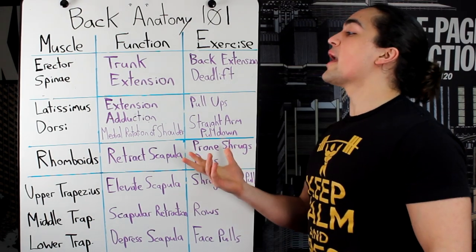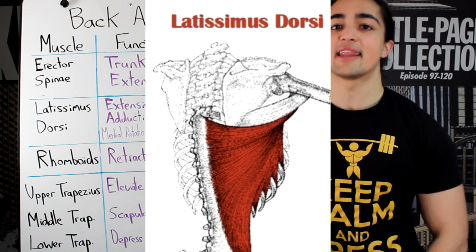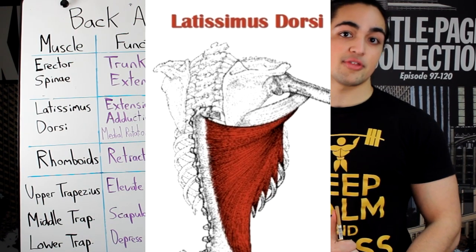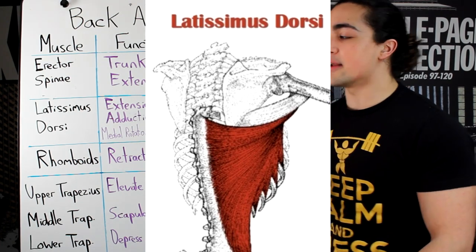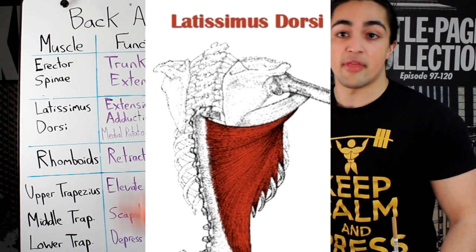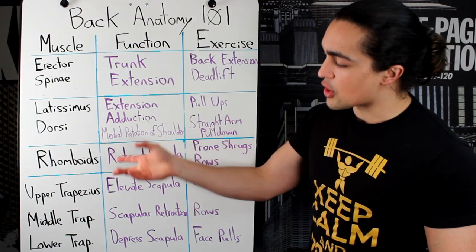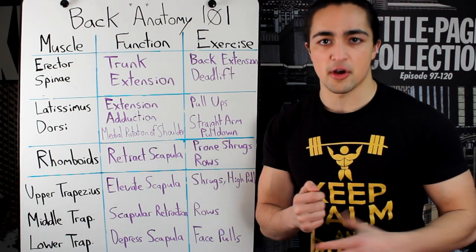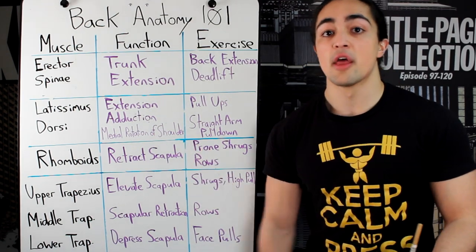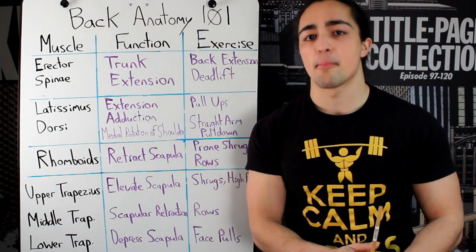Next up — the wings, the latissimus dorsi. Everybody wants to train their lats. They want to fly, they want to look like they've got barrels underneath their arms. It actually does quite a few functions. Usually for most people, the lats get solid development along with the upper traps. When we talk about the lats, they have three major functions — they all have to do with your shoulder. The first is extension: arm in front being lowered like so. Think of the straight arm pull-down.